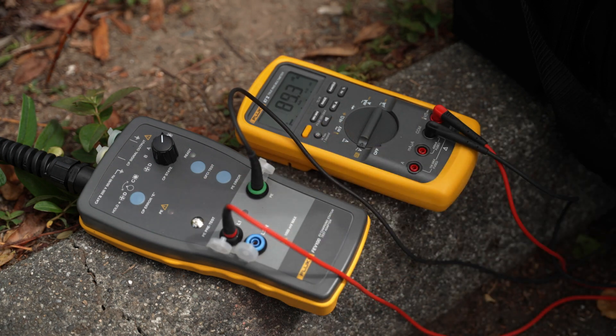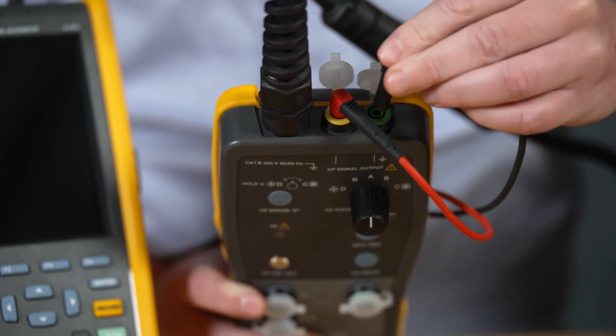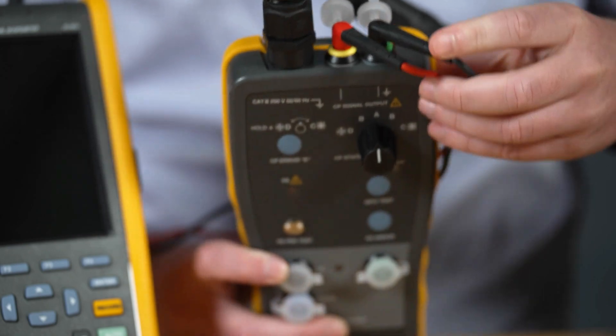For more in-depth measurements, you may also want to connect the Fluke scope meter. We always recommend to use a Fluke 124.